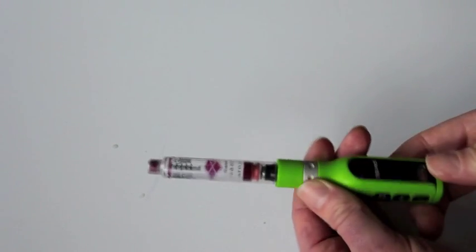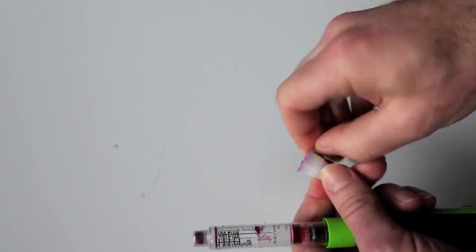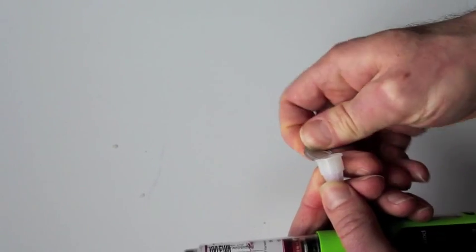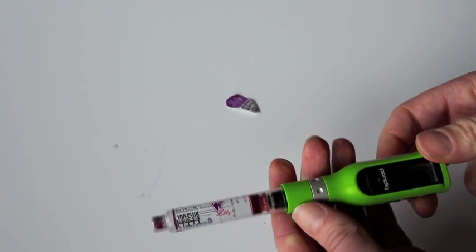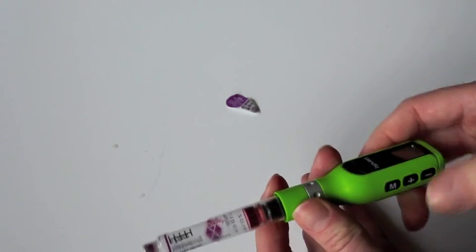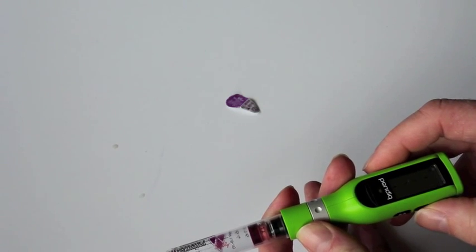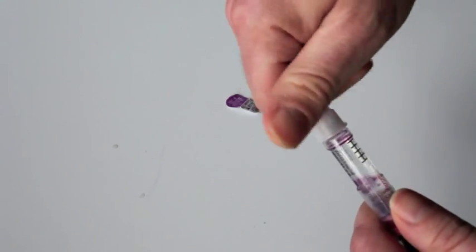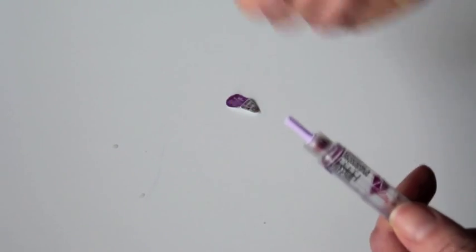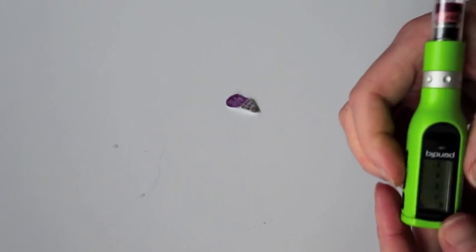Press M four times — one, two, three, four. Now we press plus. Now I think we're supposed to put the needle on here. Put the needle on, and then we've got to get rid of the air in there. So let's press plus.